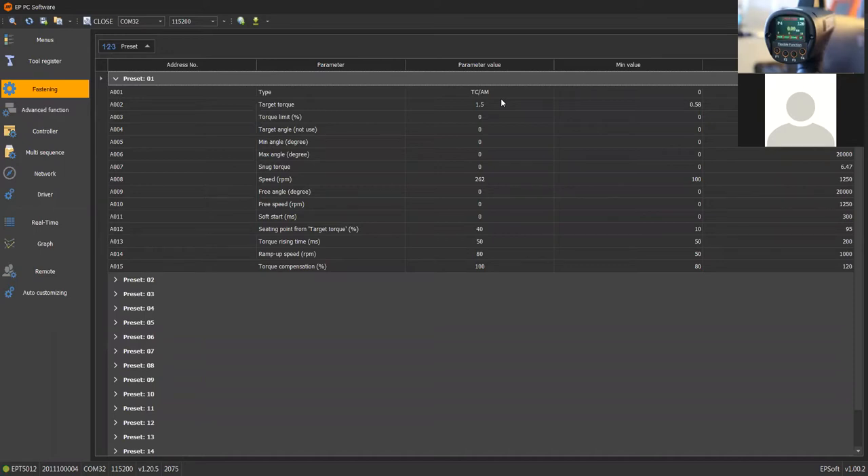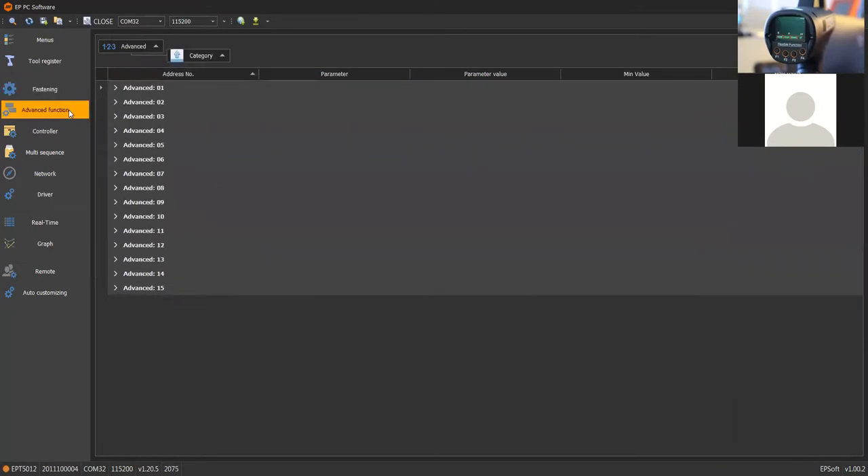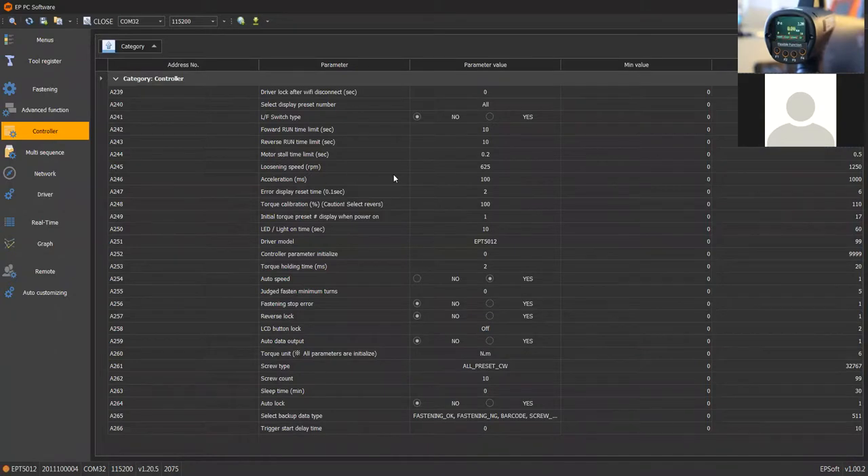The software comes with the tool — it's included, no license required. You can install it on as many computers as needed in the factory. So we have 15 different presets, advanced functions, and controller information all available from the screen. We can change those parameters and from the software we can also lock down the buttons at the back so that the operator will not be able to change those settings.